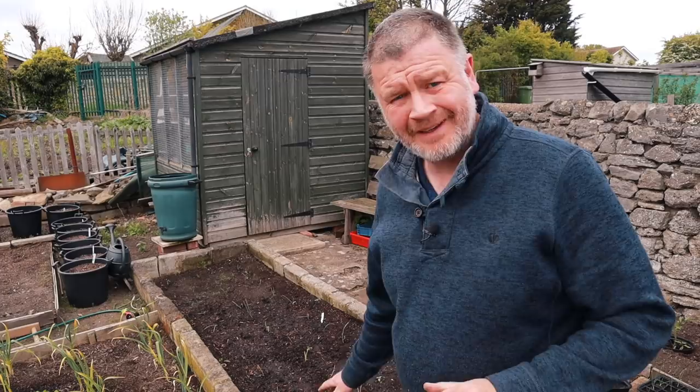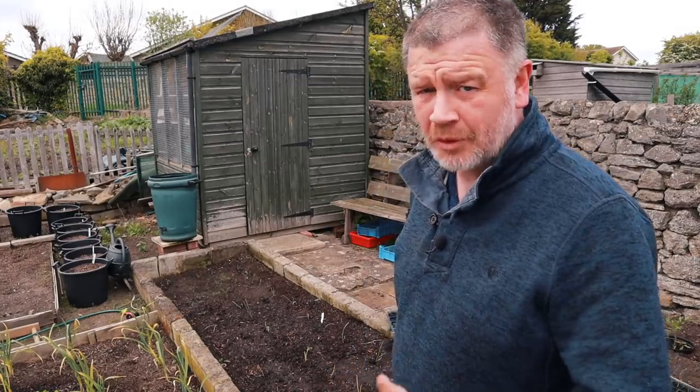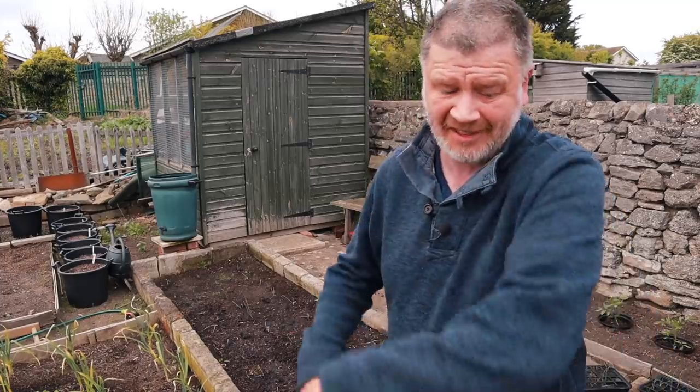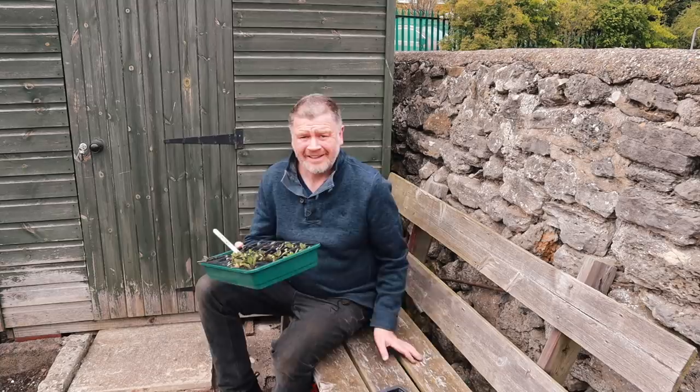Well, they're in. But to be honest I'm not holding up much hope for them because I always struggle with red onions. They've bolted too much and I planted them on some seed to try it, but we'll see how it goes anyway. They're in, they're on their own. That's it — I'll just buy the bloody things.